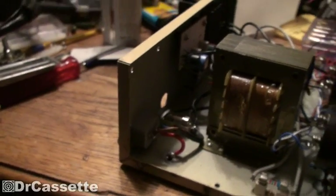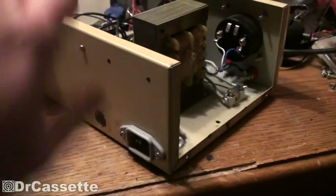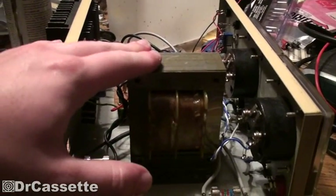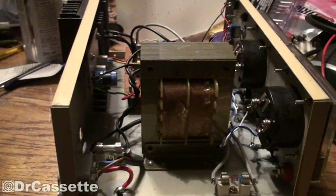So that's about it for tonight. Now this thing is pretty much safe to use. I have a feeling the connection between the transformer and the chassis could be a bit better, but anyway, I'll worry about that later.